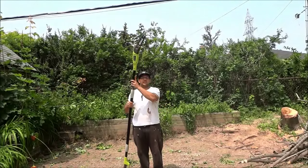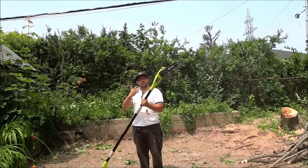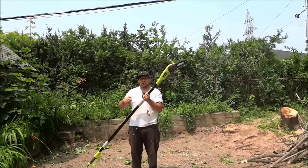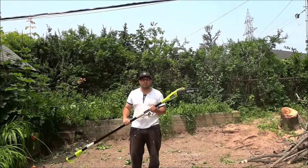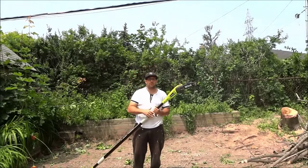To use the pole saw you simply have to get the chainsaw over the branch. Ensure that the motor has been started or ensure that it is plugged in, and simply push the safety switch and squeeze the trigger. Then start making your way down through the branch. So the chainsaw goes over the branch and you make your way down through the branch.